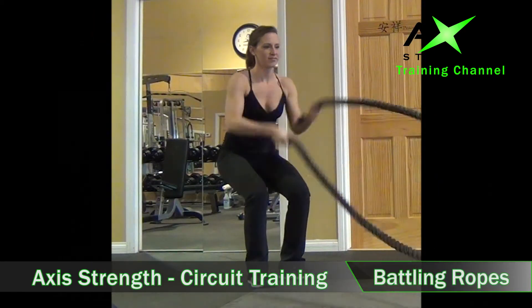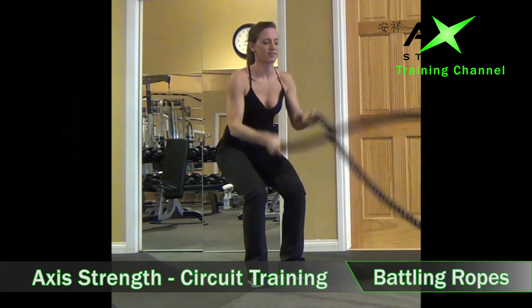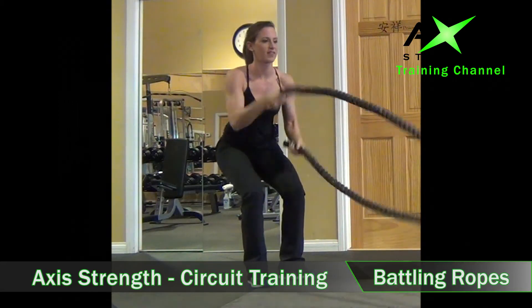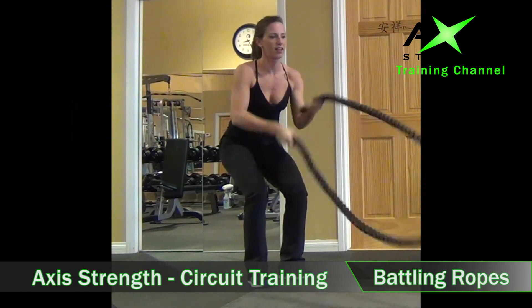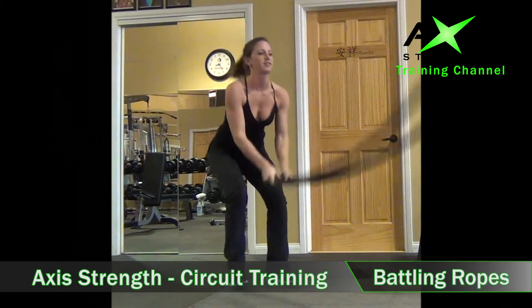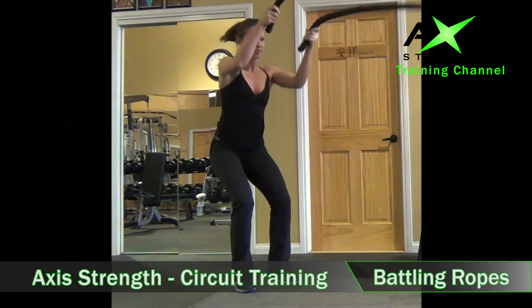Chris is working with the battling rope, so you get a nice full body exercise with this tool. Working through the shoulders, core engagement, quad engagement. You can do little lifts like this, come up over your head, let's go right down — so you get a nice intense full body exercise.